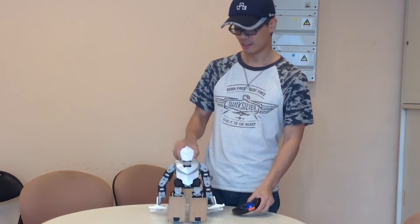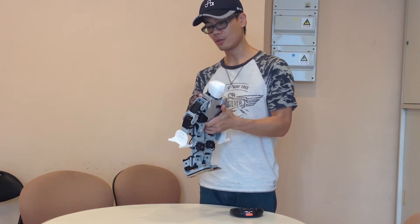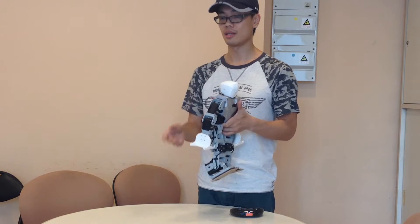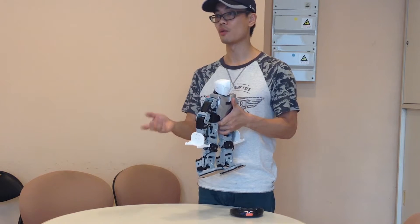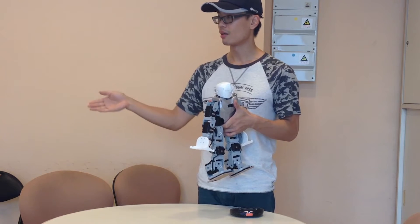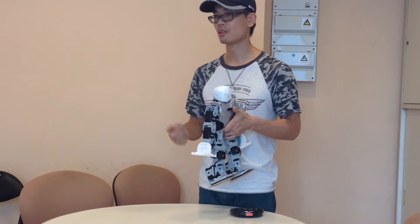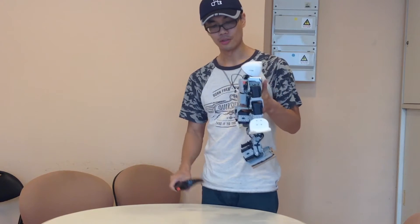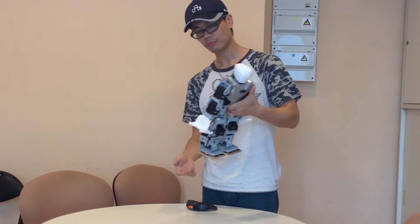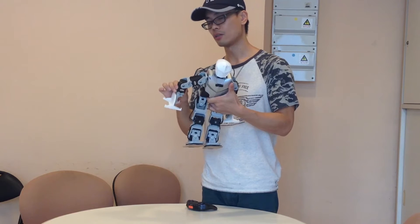This is an introductory class about robots. None of us have any prior experience with robots, so this is a compressed introduction. Basically, the robot is less than two kilograms and is constructed using servo circles.